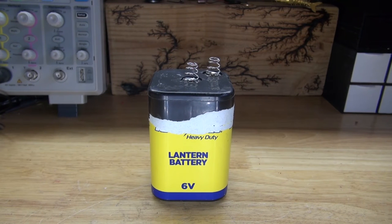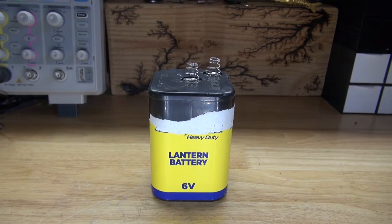Hello, and welcome back to SciTiTech. In this video, I want to do a teardown of this 6 volt lantern battery. I want to see what it looks like inside, what makes it work, and see if there's any parts inside that are worth salvaging. Let's get started.